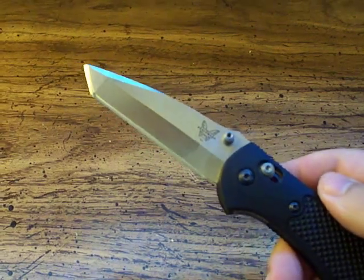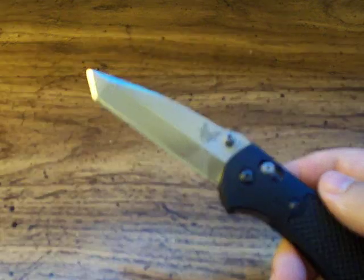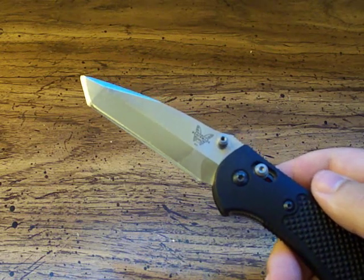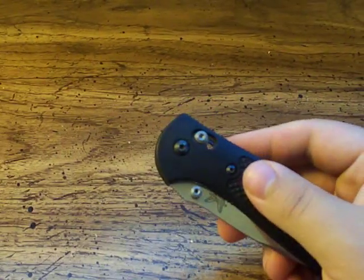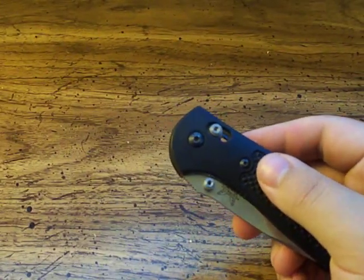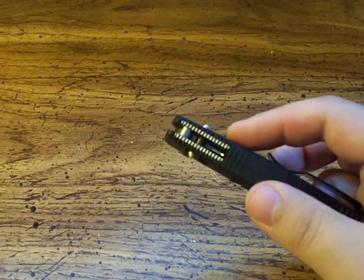The Red Class line — you might want to just double check on some of those because they are more affordable and have a little bit less quality control. They're made overseas. So far all the Red Class Benchmades have been fine for me as well, no problems. But you might get a lemon every now and then, so just check them over.